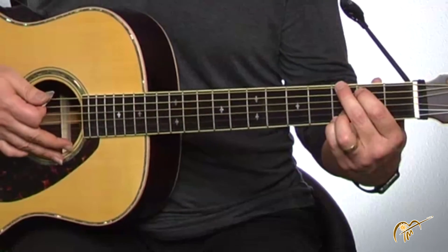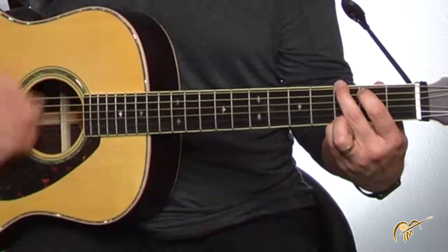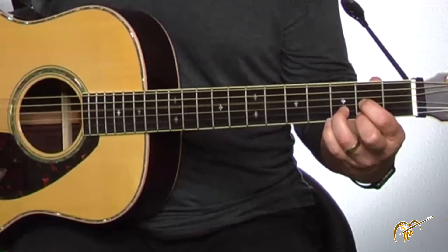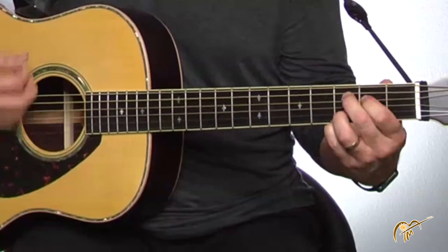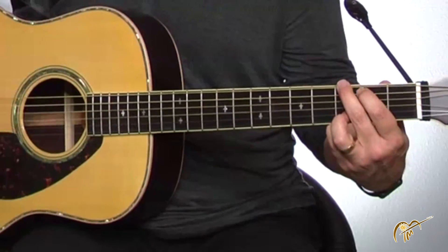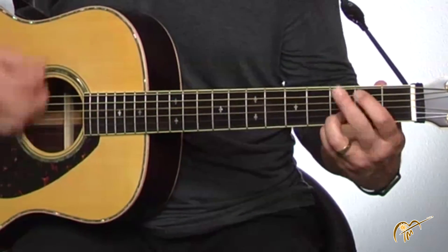I want to give you a demonstration first on why I might want to use the capo, and then I'll show you some tips on how to make it sound good. Let me show you a song that you can play with the three chords we've learned so far — the G, the C add nine, and the D. Starting with the G: this land is your land, this land is my land. From California to the New York Islands, from the Redwood Forest to the Gulf Stream waters. This land is your land.